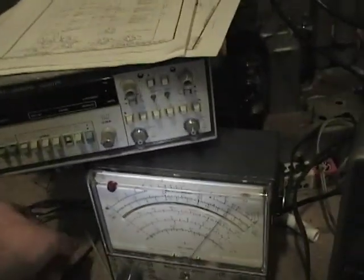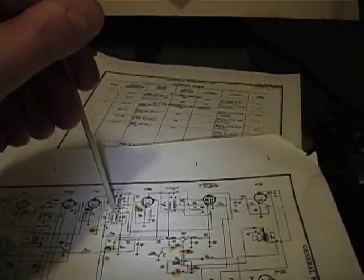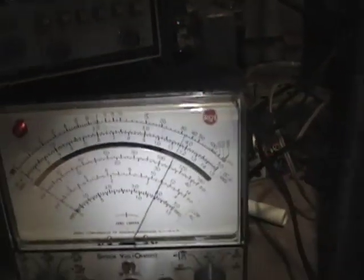The instructions say to tweak T5 first, then T2 — so they suggest starting with the second stage, the one closer to the output, and then switching to the one closer to the input. T5 is indeed the one right next to the tube. Here's my alignment tool — it's a piece of plastic filed down, no need for a screwdriver blade end. I put it in the top of the coil and I can feel the slug; it's a little stiff but I can turn it.